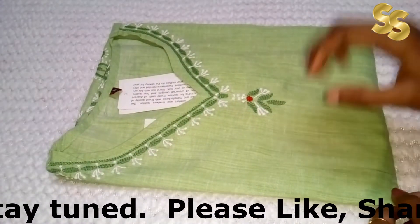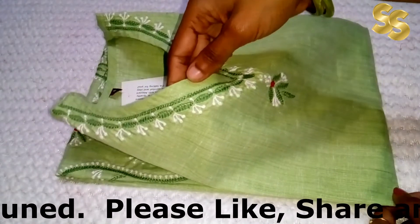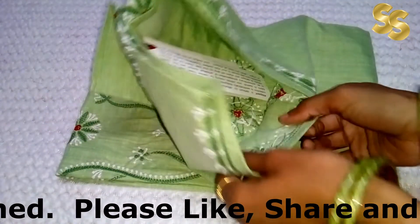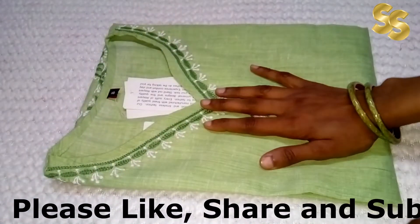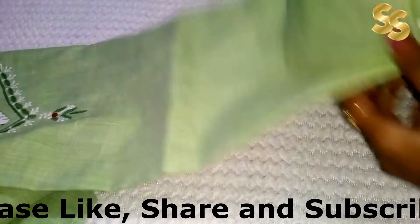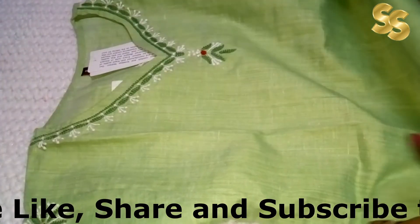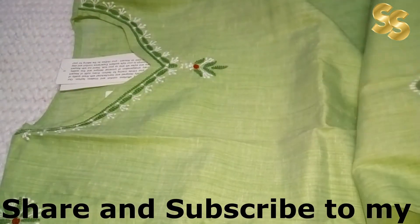It has entire embroidery — it is handwork embroidery, not machine embroidery. You can see it from the back side. Open it and see how it looks. It is very beautiful. Material-wise, color-wise, pattern-wise, and rate-wise, it is best in every way.